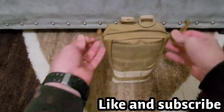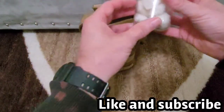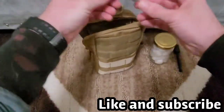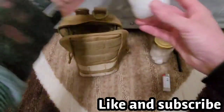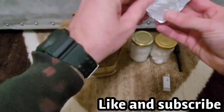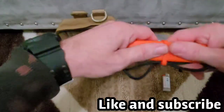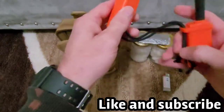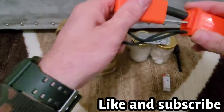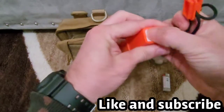This one is my fire kit. It's just like the other bag but this one has all my fire capabilities so I can start a fire. I have cotton balls with Vaseline, a striker, a lighter, cotton balls soaked in lighter fluid, aluminum foil so you can make a pot and boil some water, a striker, a flint stick, and some tinder.